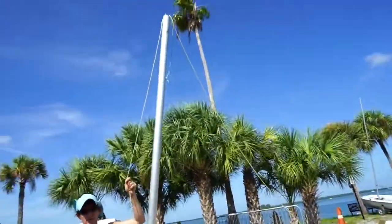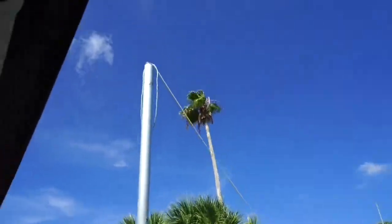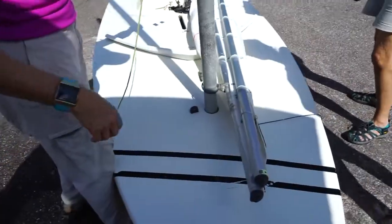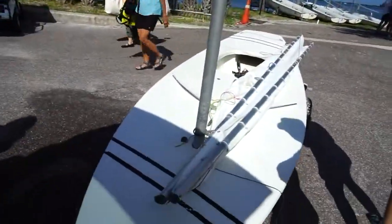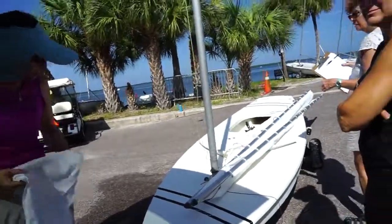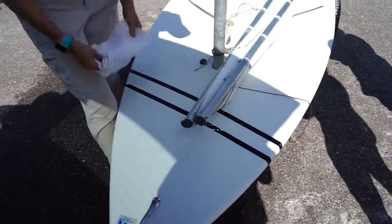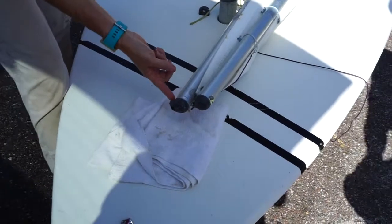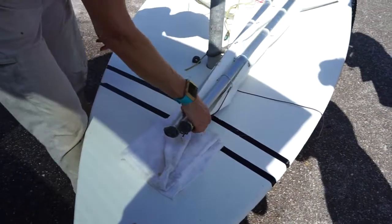You want the halyard coming towards the fairleads, so you don't want this twisted — you want it to look like a nice triangle when you put this in. So you're going to put this in here and it's going to go like this. Now is the point when you get your sponge, because you see the lines on the boat — we don't want to make more of them. Most of the spars have a plastic non-round cap on this end, but some of them don't, so this nut will actually end up on the deck. So you want something under here when you raise your sail.